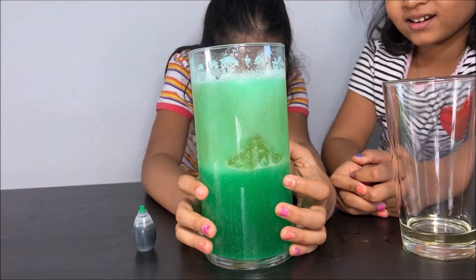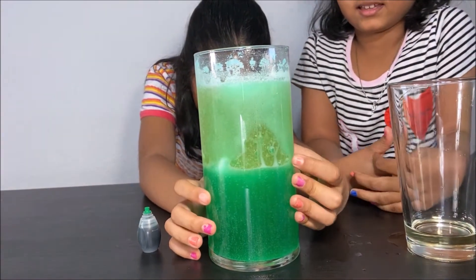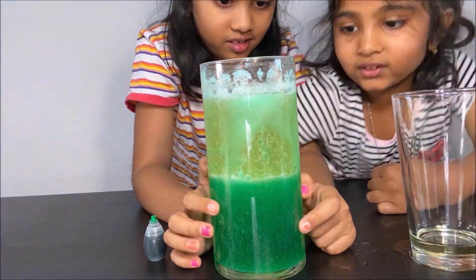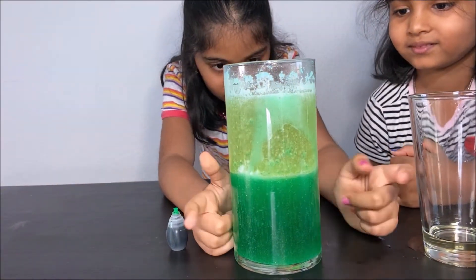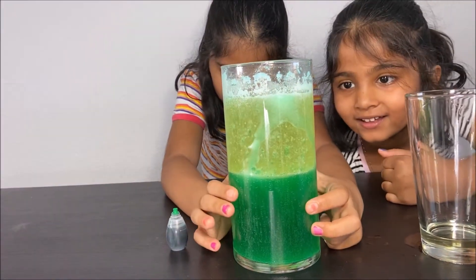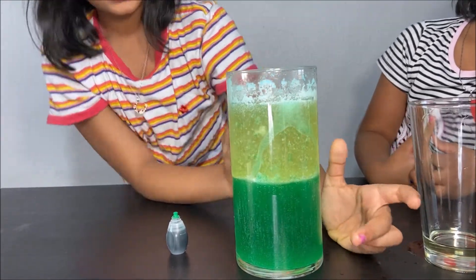Now it's almost becoming two layers! All the bubbles are dropping back to the green level. Looks like this one is vinegar only and this one is vegetable oil only. They're both separated into two levels because of density.